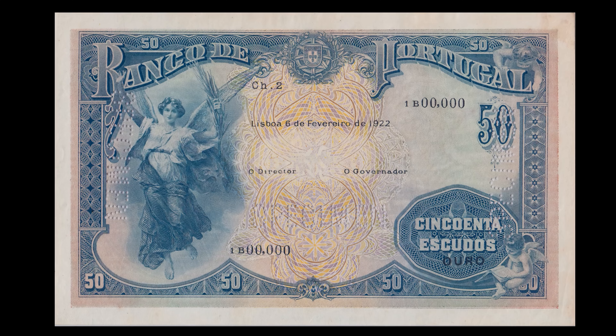O texto complementar — chapa, data, série, numeração, as palavras ouro, o governador e o diretor e chancelas — é impresso tipograficamente, a preto.